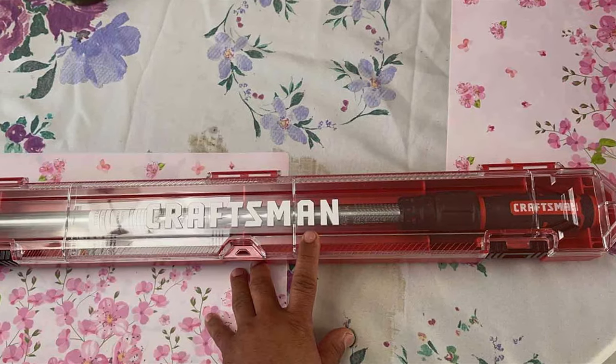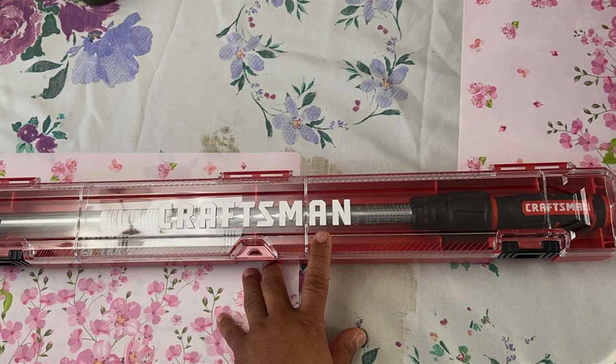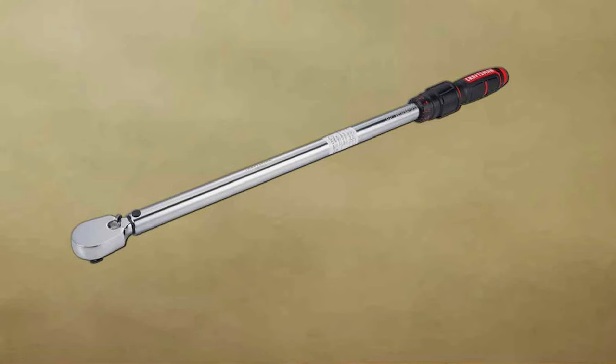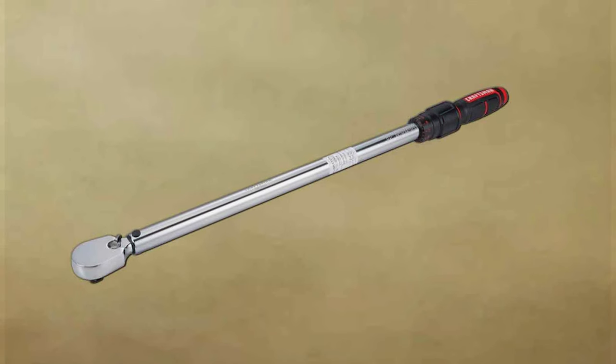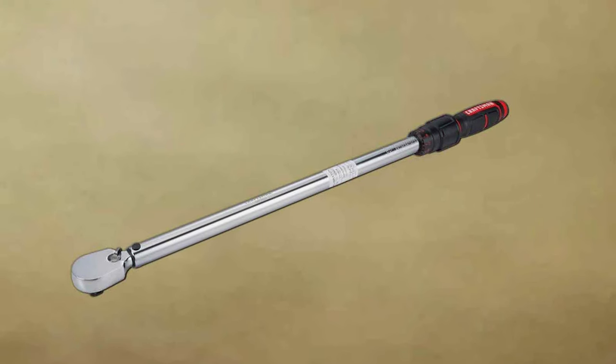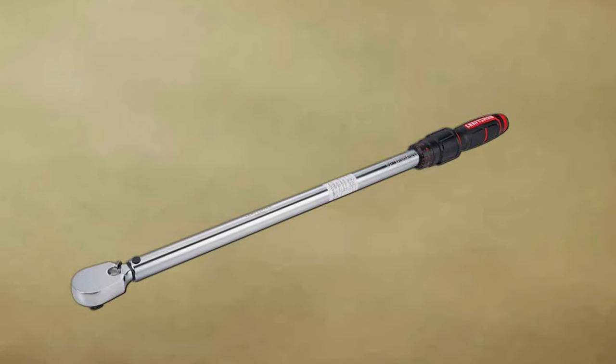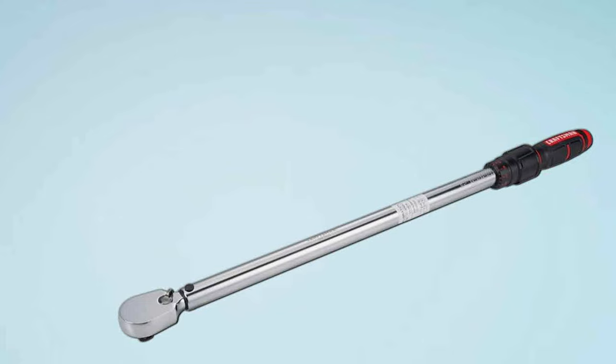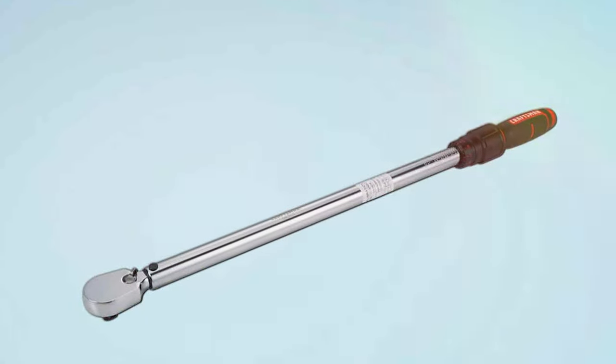Craftsman's reputation for quality is evident in this wrench. It's constructed with high-grade steel, ensuring longevity and consistent performance. The usability is also noteworthy — it's incredibly user-friendly, suitable for both professionals and amateurs. The scale is easy to read, and the adjustment process is straightforward, making it a breeze to set your desired torque.